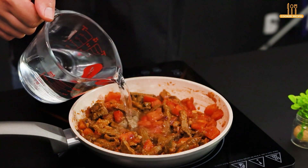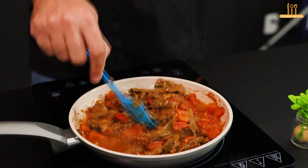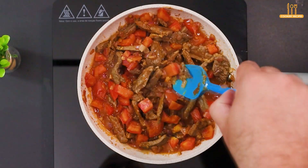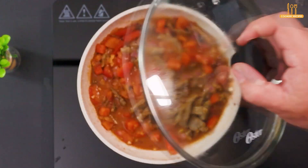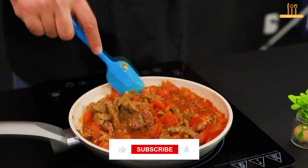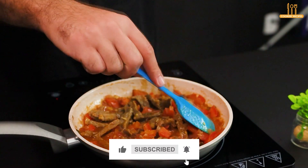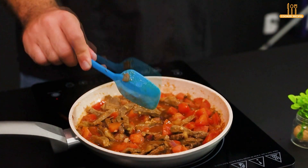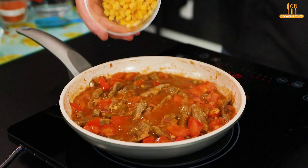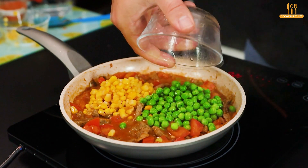Then add a bit of water and let it cook for another 2 minutes. Next, add 70 grams of sweet corn and 70 grams of peas.